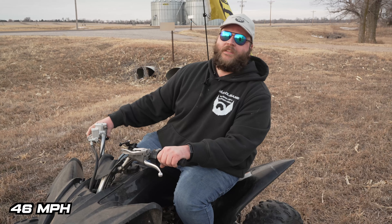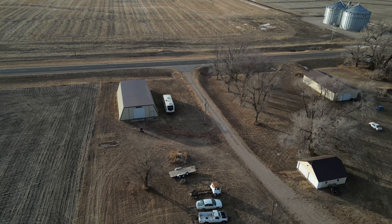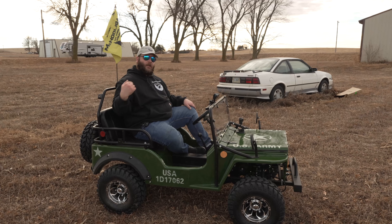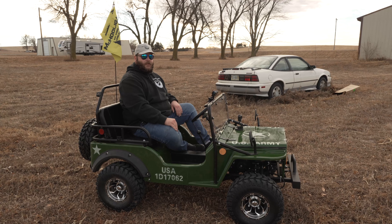Verdict says 46 miles per hour top speed. We picked out a route to take some timed laps — there are two buildings and a garage, basically a big loop with a small jump over the driveway. Up first is the Jeep, of course.